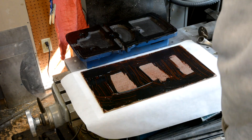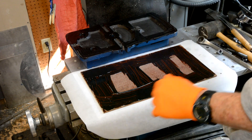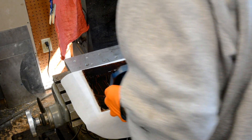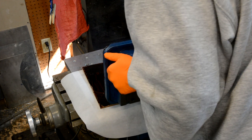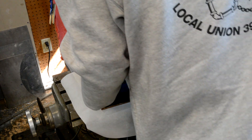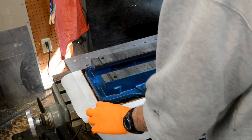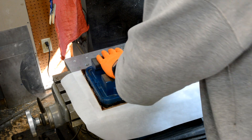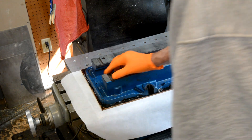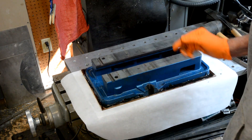Now I've got to somehow flip this vise over and put it onto the plastic. For extra pressure, I'm going to put a second vise on top of this vise — clamping pressure.